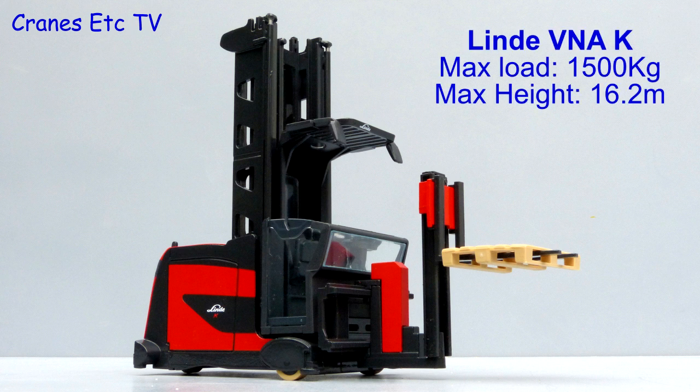The Linda K series is a forklift designed for use in warehouses. It can handle loads up to 1.5 tonnes and in its maximum configuration place them at heights over 16 metres.